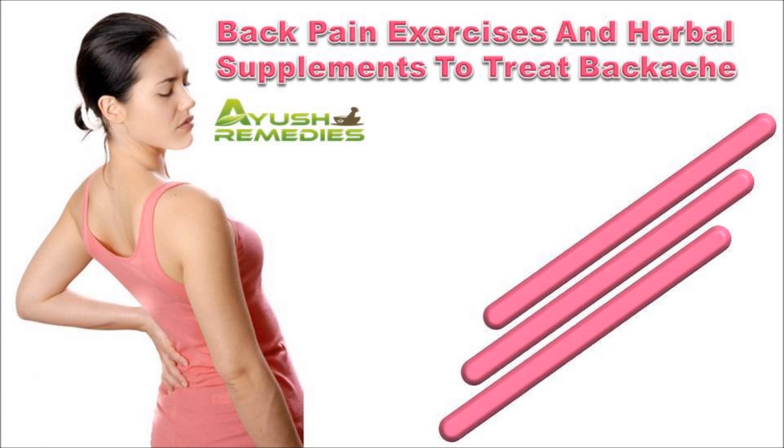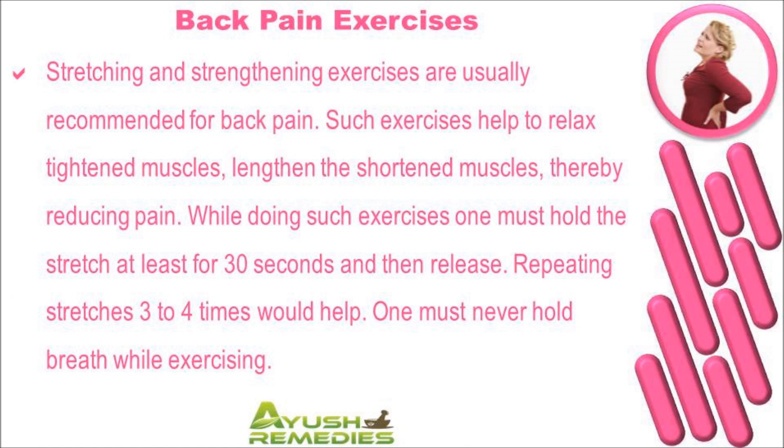In this video we are going to discuss back pain exercises and herbal supplements to treat backache. Stretching and strengthening exercises are usually recommended for back pain. Such exercises help to relax tightened muscles and lengthen the shortened muscles, thereby reducing pain. While doing such exercises, one must hold the stretch at least for 30 seconds and then